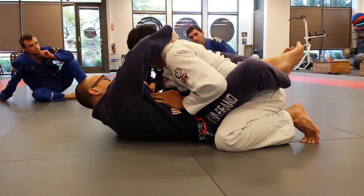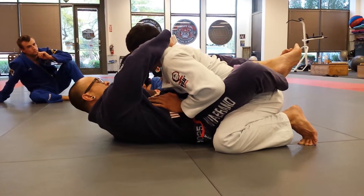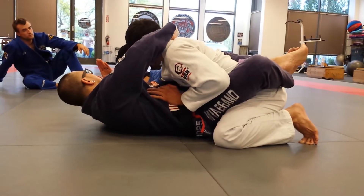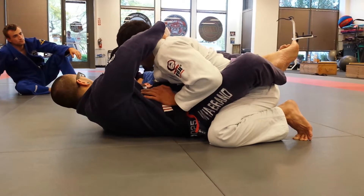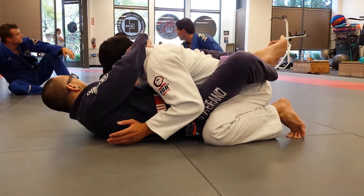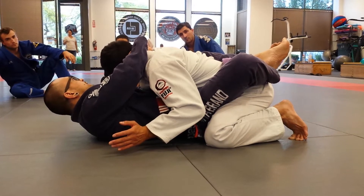Now there's this opening. It's a little tight right here. See the lapel? It's kind of snug. So what I need to do is keep my hand flat and just wedge it in. Turn it over, and then pull.